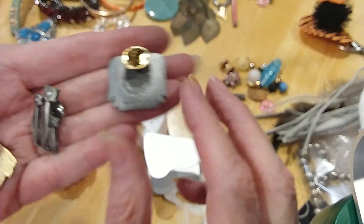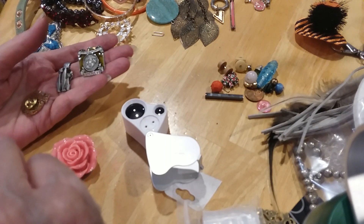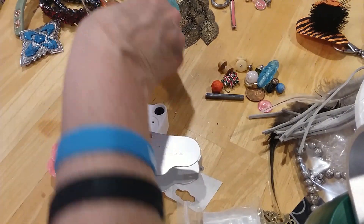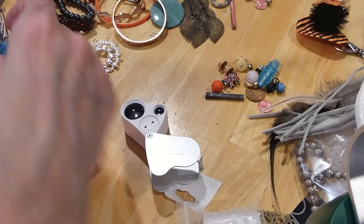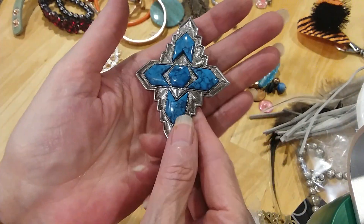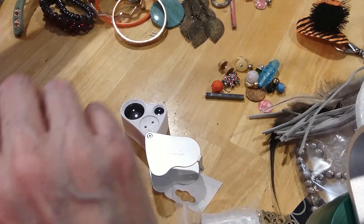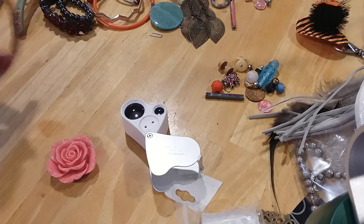Is that all the pins? Oh no, here we have the Avon little angel pin — that needs to go separate. These can go together, and then we have the Sarah Coventry very southwestern lacrosse brooch. Those need to go in separate bags.